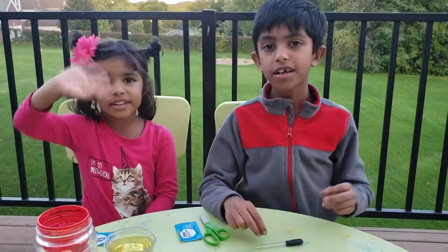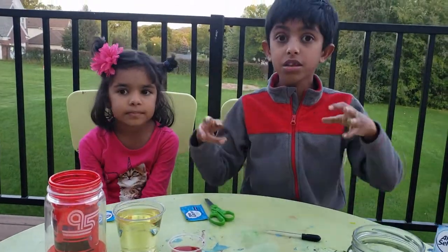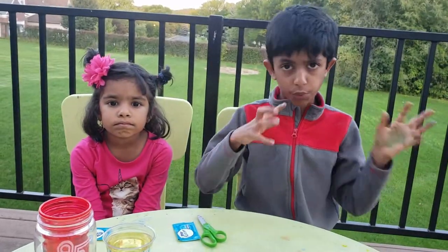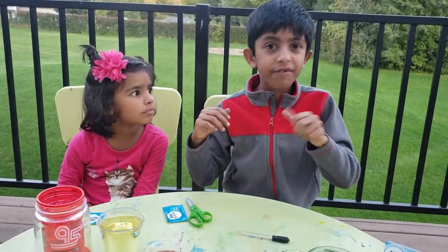Hi friends, this is Aura. And this is Ava. And today we'll be doing another really cool experiment. We'll be trying to make a lava lamp. And in case you don't know what it is, it's a decorative lamp. So this is going to be a very fun experiment. Are you ready everyone?